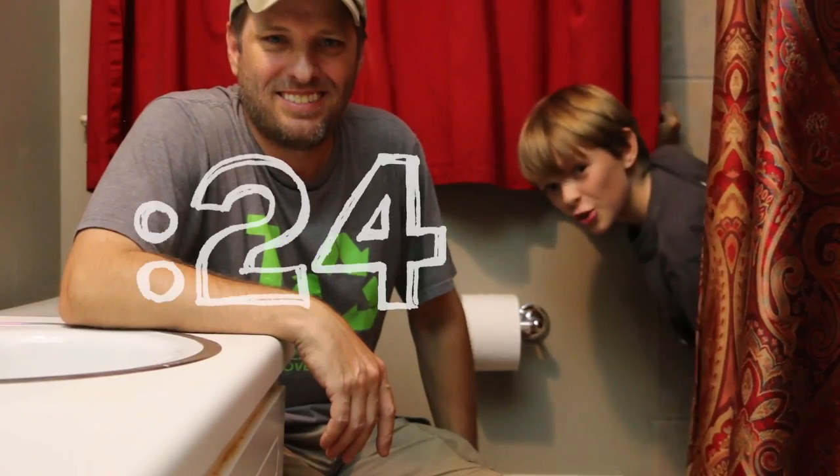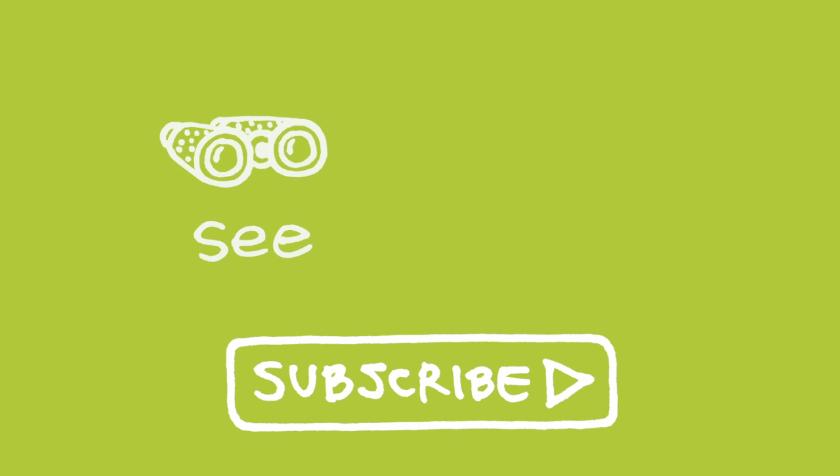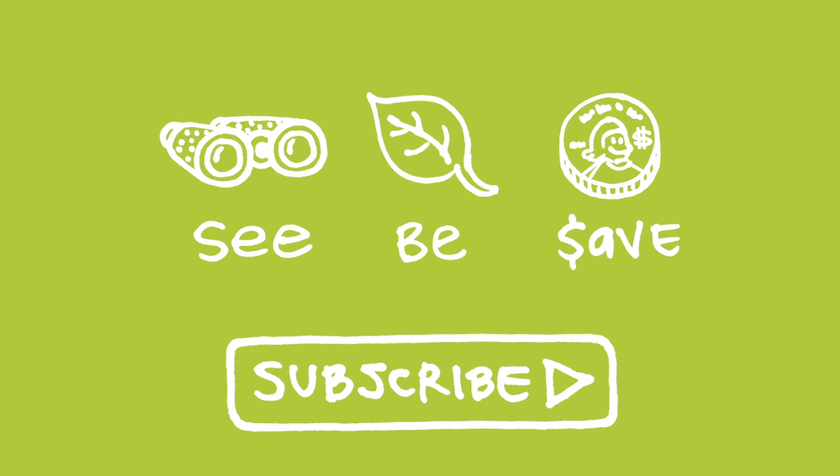26 second green. You got time for this. Our mission at Green Shorts is to help you see green so you can be green and save a little green. Thanks for watching and please subscribe for more 26 second green.